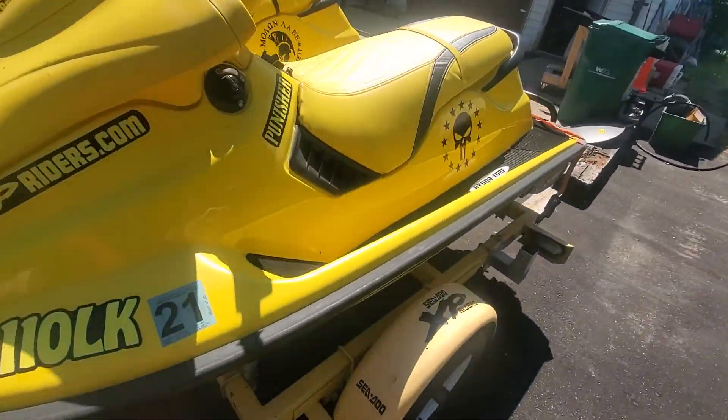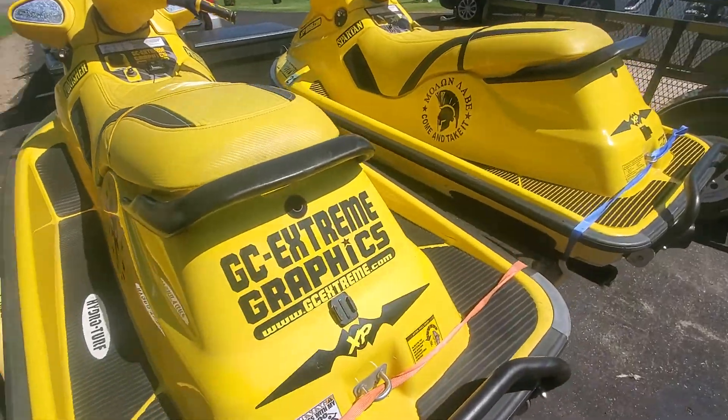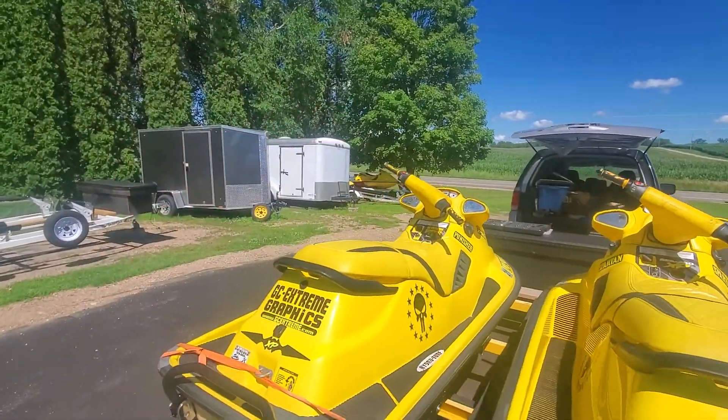I will be replacing this hydroturf mat and getting nice black and yellow ones to match these. The one on the 95 XP will be black and red.